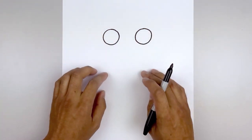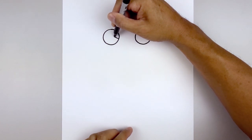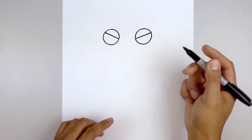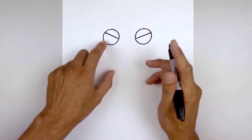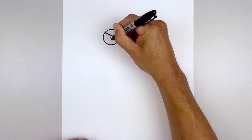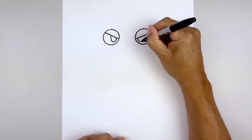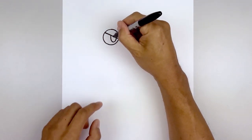Now we're going to draw in the eyelid. Let's start from the center of the circle on the inside, angle up and then out, and line this up on the right and do the same thing. Now we tuck the pupils in underneath the eyelid. Starting halfway along the eyelid, we're drawing an oval — come down and then pull that back up. Do the same thing on the right: come down and then up. Now we'll draw a smaller half oval in the center at the very top.